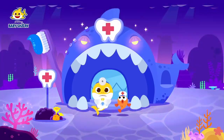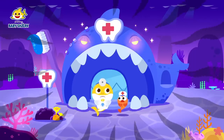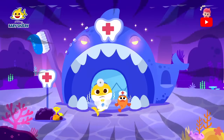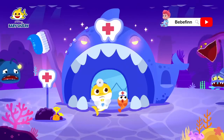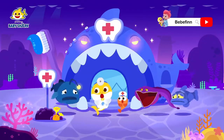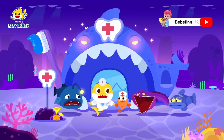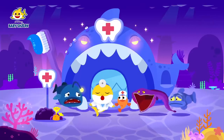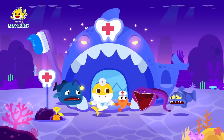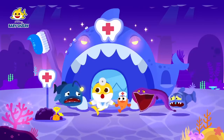It went dark all of a sudden! What's that sound? I'm so scared! The pain shark! Please help us! It's our deep sea animal friends! Everyone seems to be in a lot of pain! Let's help them feel better! Please hurry! Deep sea friends, please follow me inside!